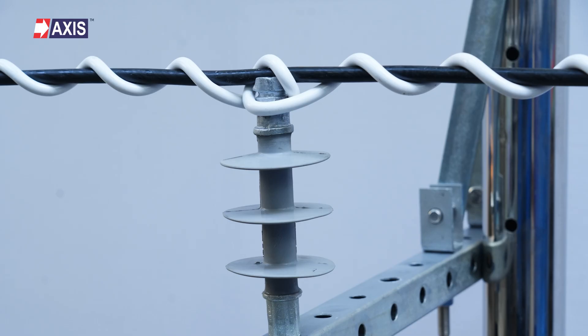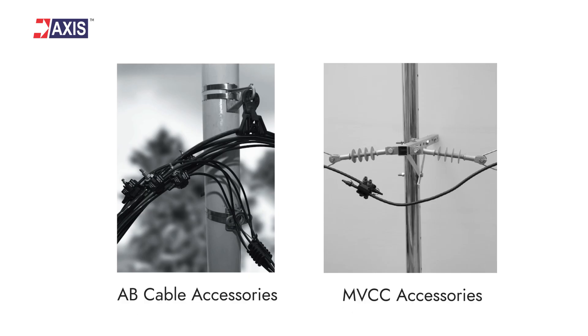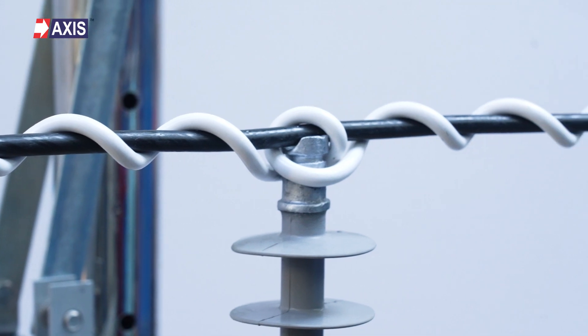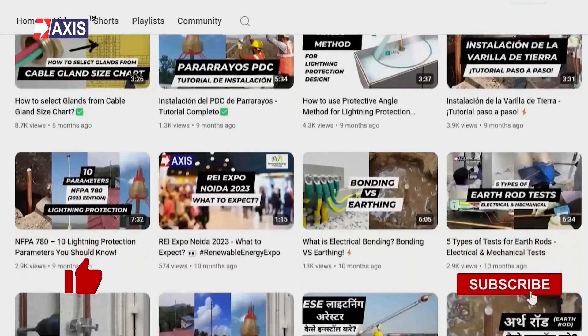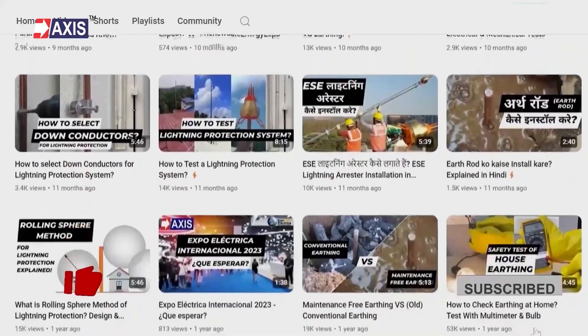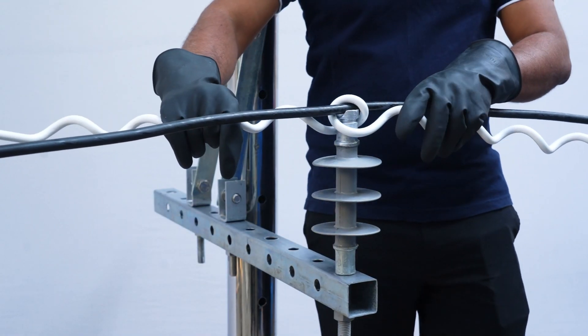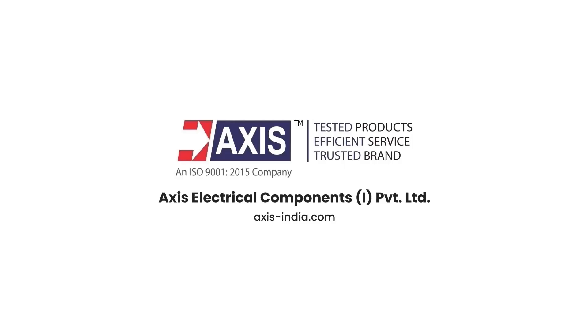You will find Axis designed and manufactured AB cable accessories and covered conductor accessories in various structural electrification projects all across South Asia, Africa and Latin America. Don't forget to like and subscribe to our channel for more videos about testing and installation of AB and covered conductor accessories, lugs, connectors and other electrical engineering topics.